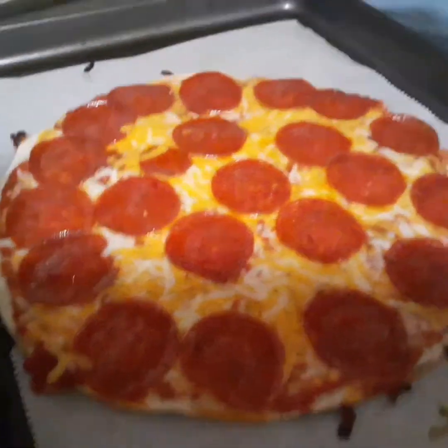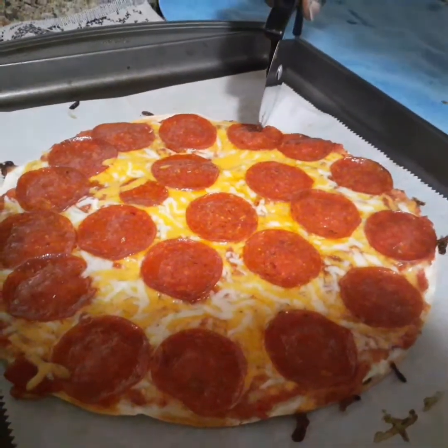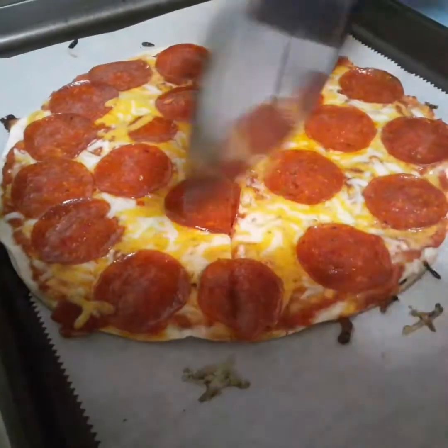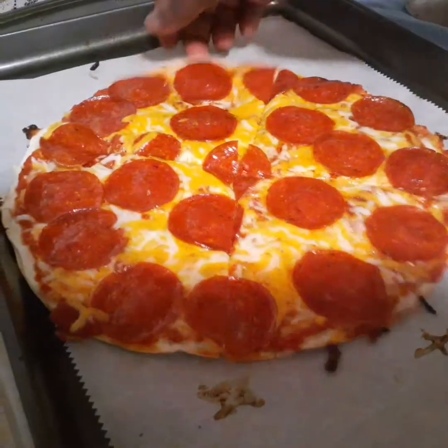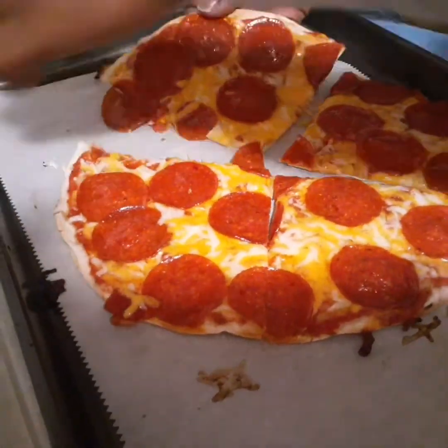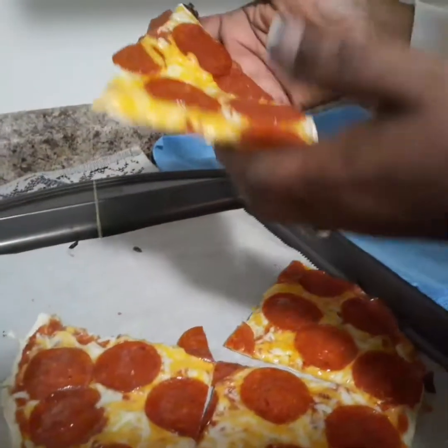So this is how the pepperoni one looks like. It's very, very creamy and very cheesy.